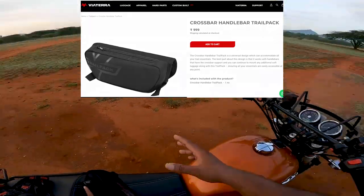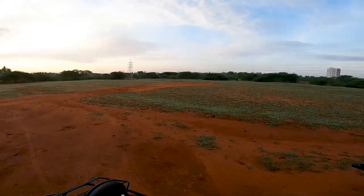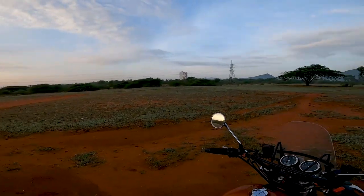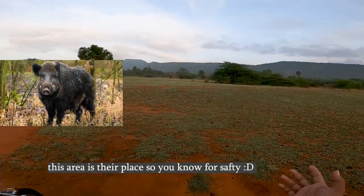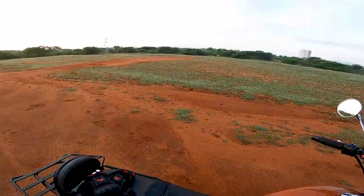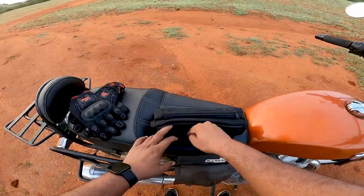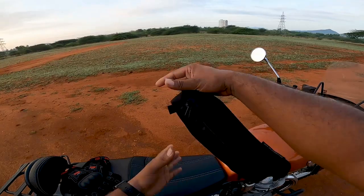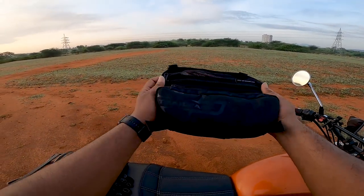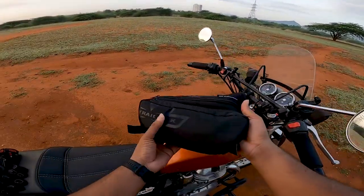Most Royal Enfield models have a crossbar, so we can use this product on those. It has a netted fabric where you can keep food items — off-roaders usually carry protein bars and snacks. You can also keep tools in there. It consists of approximately one liter of capacity and is 30 centimeters long, so it has good ample space. If you're going for a one-day off-road trial, this trial pack with the crossbar will be very helpful.